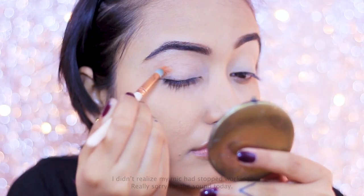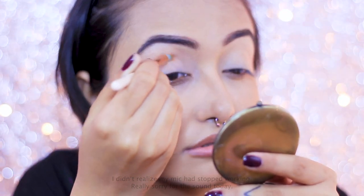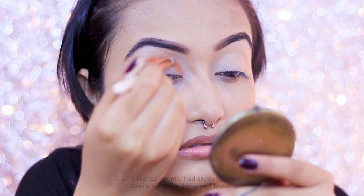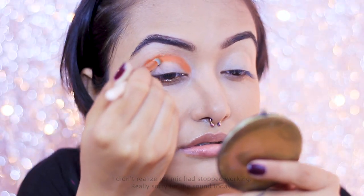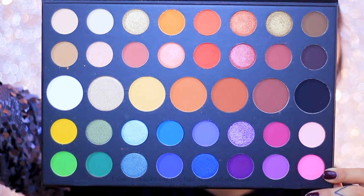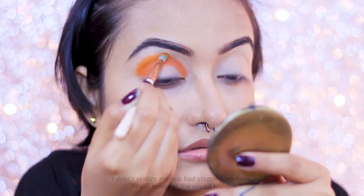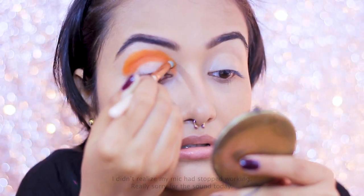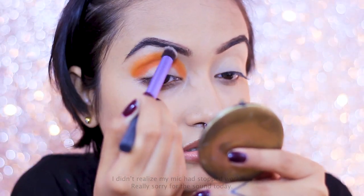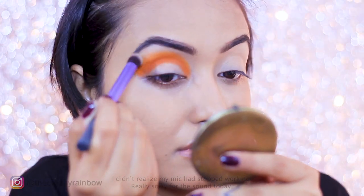I'm dipping a small blending brush into the shade called 10% Off and applying it to my crease in a stippling motion without blending — because this palette's rule is that you should not blend shadows in one swipe, otherwise you lose pigmentation. Next I'm depositing the shade called Code James with the same brush, creating a smooth transition without harsh lines by just depositing color for maximum pigmentation. Finally, I go in with a clean fluffy brush to blend out whatever pigment is left.